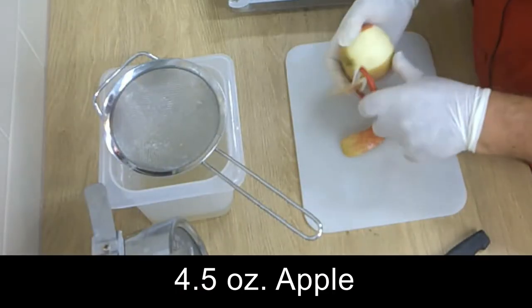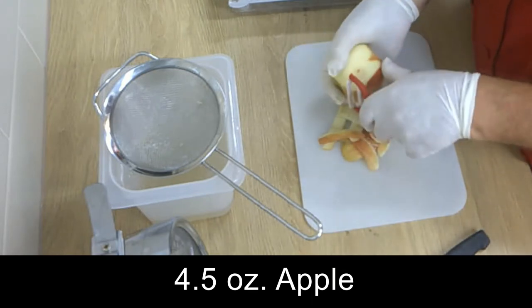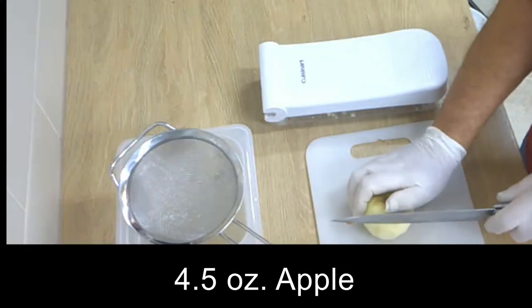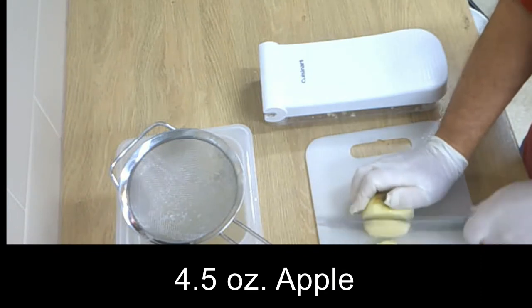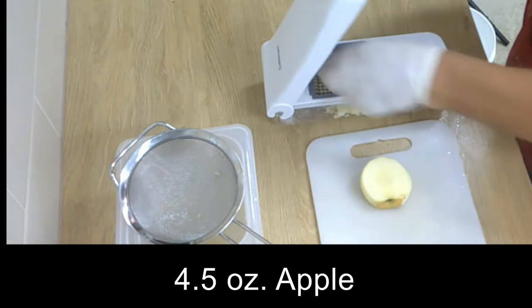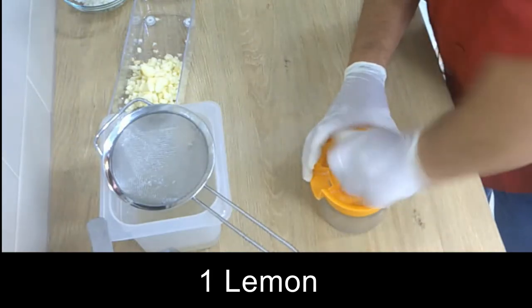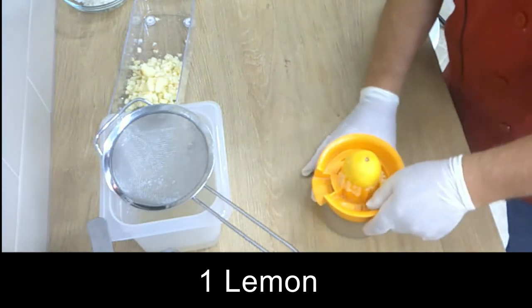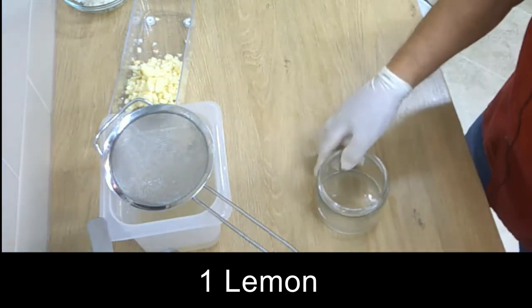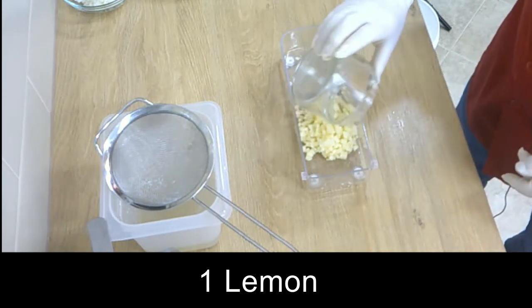Now we peel an apple, normal size — four and a half ounces we need — and then we cut slices around the core, and each slice goes in our dice cutter. After that we squeeze a little lemon juice and put it over our apple dices so the apple doesn't get dark.